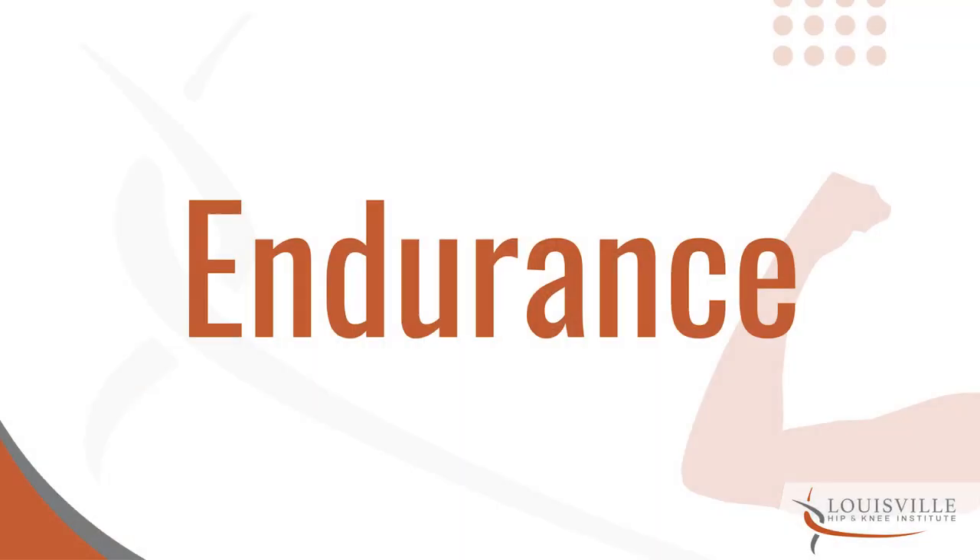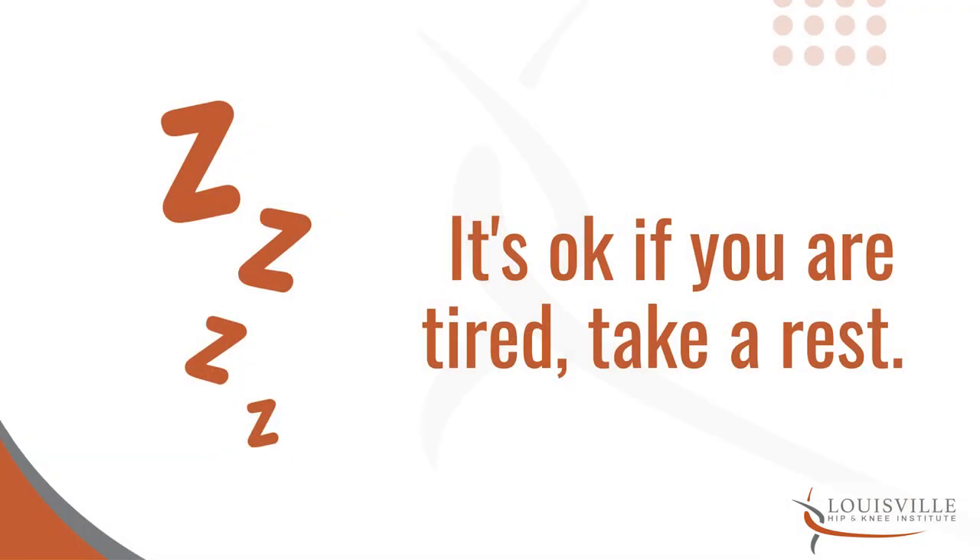The other thing you'll encounter is reduced endurance. Early on, due to the stress from surgery, anesthesia, and medication, your overall endurance will be down and you will get tired quicker than you may expect. Pick your battles — take rest when you can, exercise when you can — and ultimately all of those things will improve.